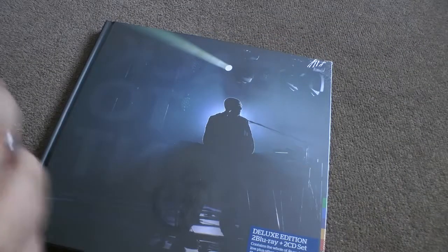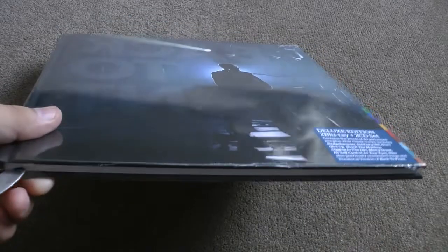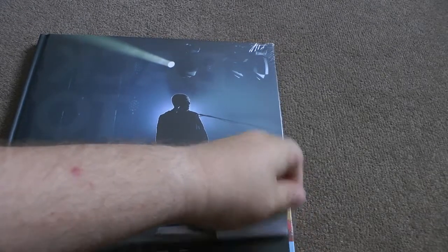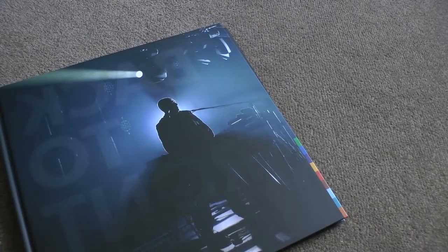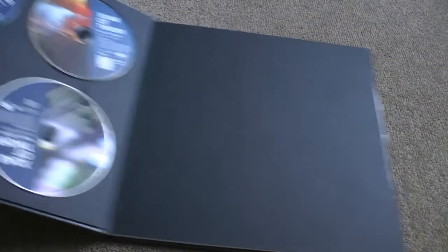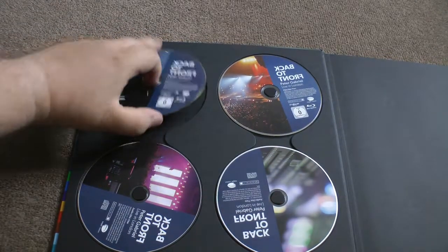So let's get this cellophane off, shall we? Come on, Swissy, do your magic. Let's listen. This is what you come for. Every time it works, it works for me. Let's have a look inside. As you can see, it follows a similar format to his Live Blood release.